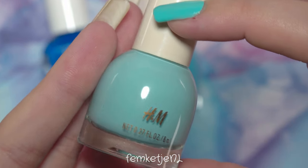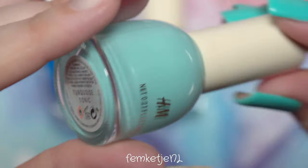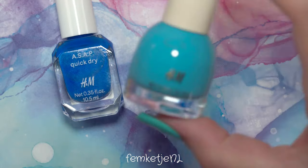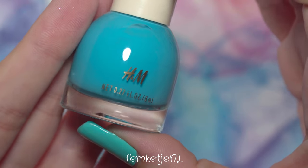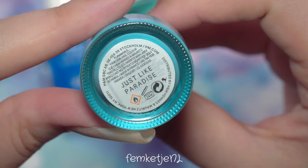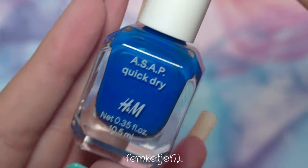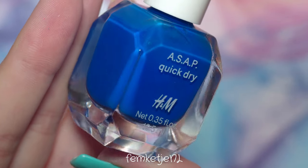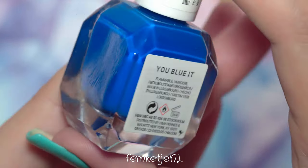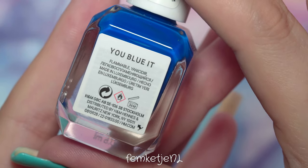I just grabbed three gorgeous blue colors — these are all by H&M. I got Turquoise Tonic, which is a beautiful light turquoise kind of color. The second one is Just Like Paradise — it's more of a sky blue kind of color. And then from the ASAP Quick Dry collection, which I love, this one is called You Blue It. This is one of those beautiful darker, primary blue kind of tones.